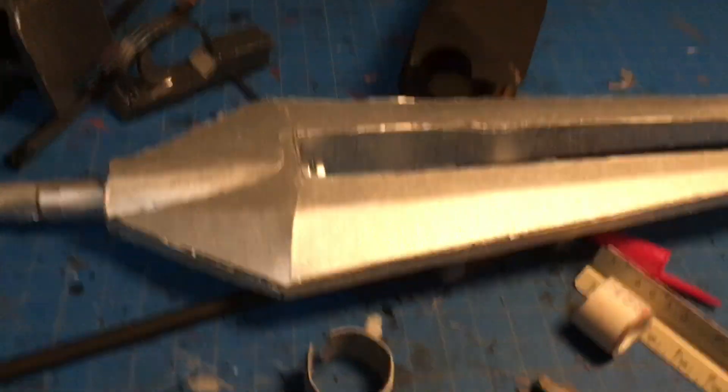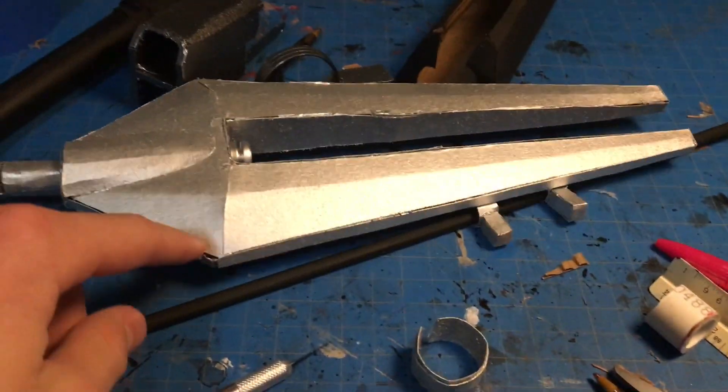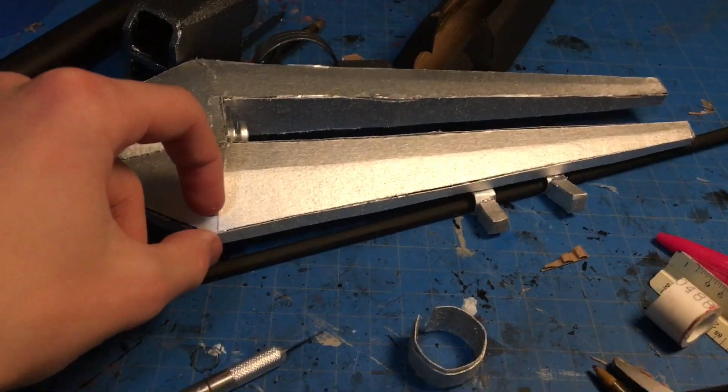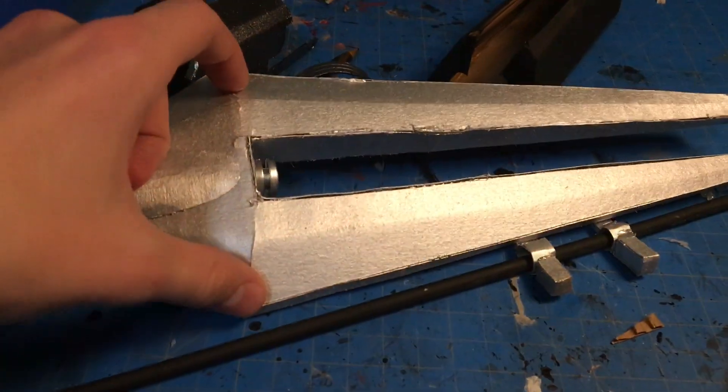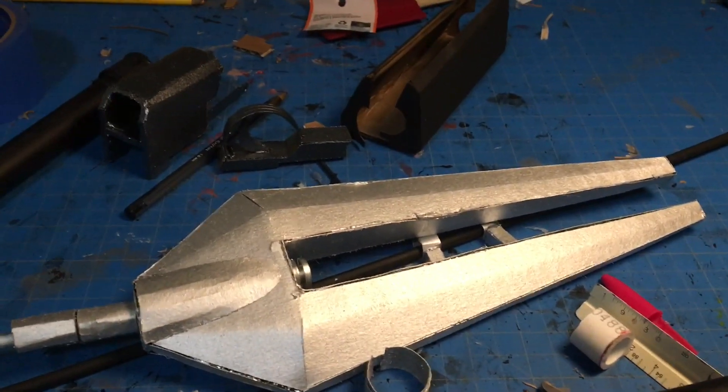This is what the front looks like, and it's looking a little thick to me. I'm going to cut off about a quarter to half an inch from each side just to slim it down a little bit, and then I'll cut to a time-lapse of me putting the whole gun together.